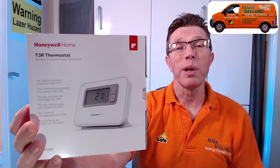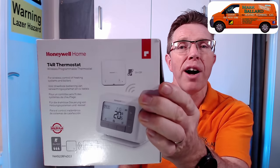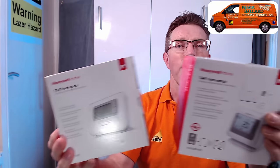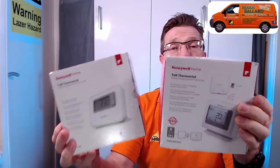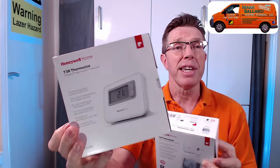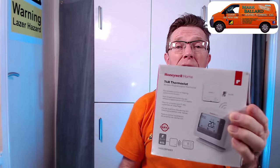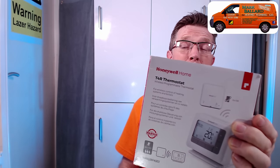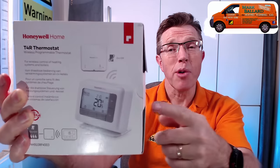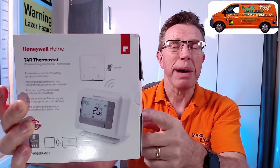Now this video is all about the T3R. You might have noticed there is also the Honeywell T4R, and you might be wondering what the difference is between the 3 and the 4. I have made a video which goes through the differences between these two programmers. This programmer, the T3, comes at about £80 and the T4 comes at around £115, so you can see there is a fair bit of difference. If you want to know how to program or operate the T4R, I have made a video all about that.